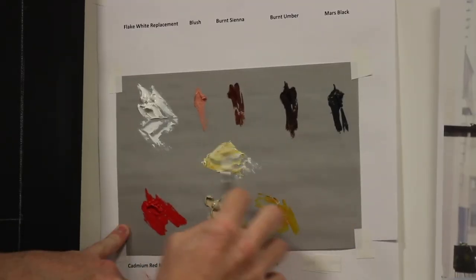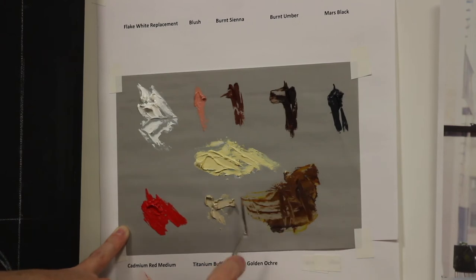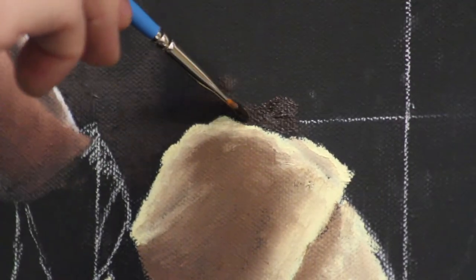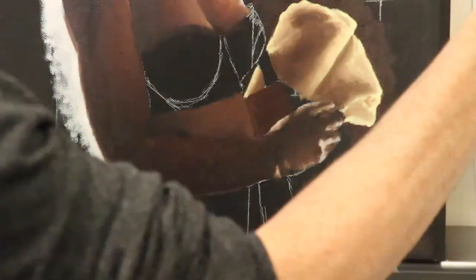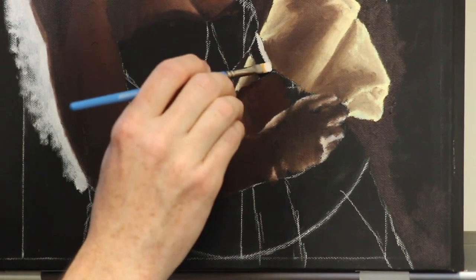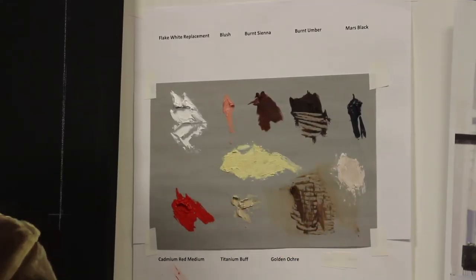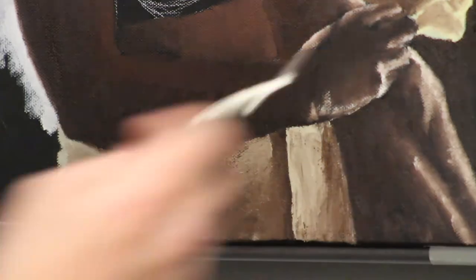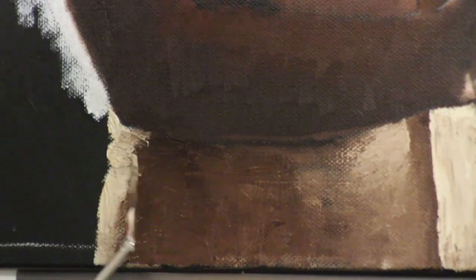Now I'm mixing in the light and dark tones for the towel. Flake white replacement, titanium buff, and golden ochre for the light. Golden ochre, burnt sienna, burnt umber, and titanium buff for the dark. Once it's mixed, I'll move it over to the canvas and blend. I'm continuing to edge in the background with an undercoat of burnt umber, and I'll also use some burnt umber for the shadows. For the bag, highlights are flake white replacement with a tiny amount of burnt umber; shadows are just burnt umber and eventually some Mars Black for the really dark areas. For the shorts, I've mixed flake white replacement, titanium buff, and burnt umber. I started blocking this in with a large shader brush, then decided to finish the area with a palette knife. I think it helps to keep a somewhat dreamy texture when you use this technique — and it's fun. There's just something satisfyingly chaotic about it.